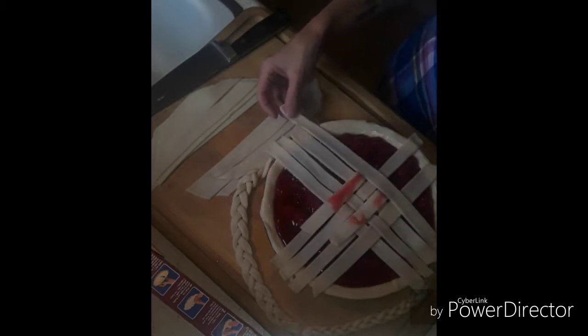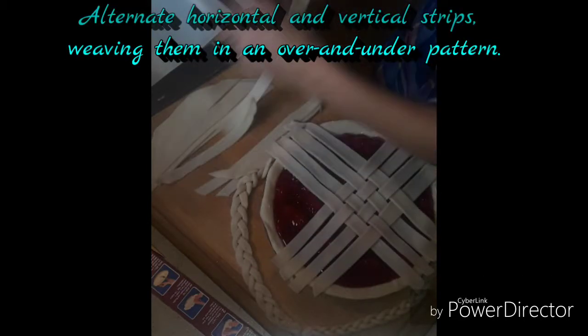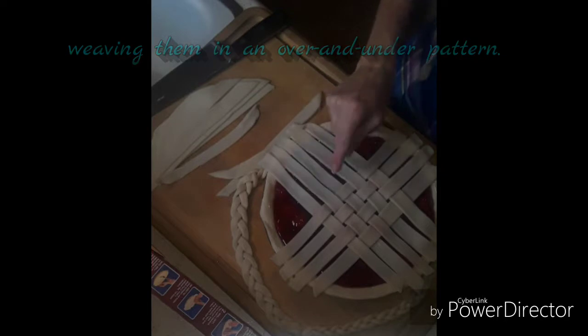Bear with me for this first part — the lattice top was already started and my camera did not record it. The beginning of your lattice top is going to look like a plus sign. You're going to lay one strip across and then lay the other strip at a 90-degree angle. Then you're going to alternate horizontal and vertical strips, weaving them in an over-and-under pattern.